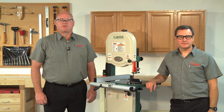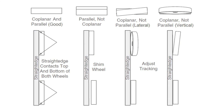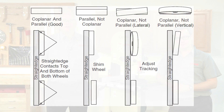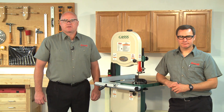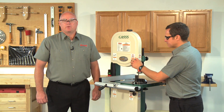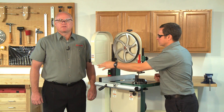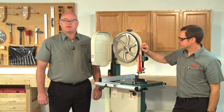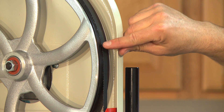Wheel alignment is one of the most critical factors for optimal bandsaw performance. Wheels are properly aligned when they are parallel with each other and in the same plane, or coplanar. Heat, vibration, wandering, blade wear, tire wear, and overall bandsaw wear are significantly decreased when the wheels are parallel and coplanar. Additionally, wheels that are parallel and coplanar automatically track the blade to the center of the crown — this is called coplanar tracking.